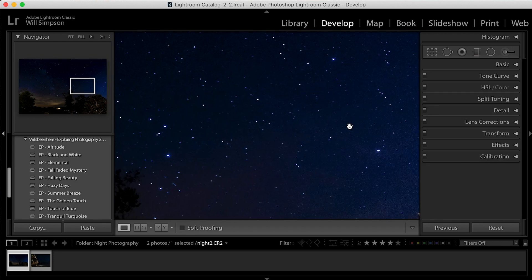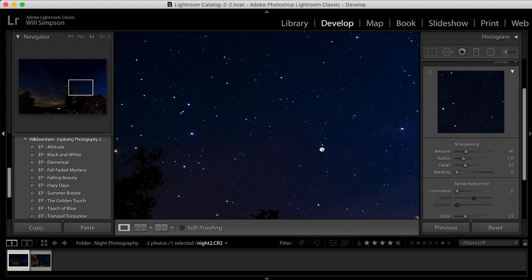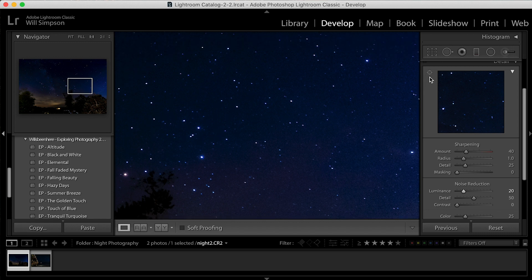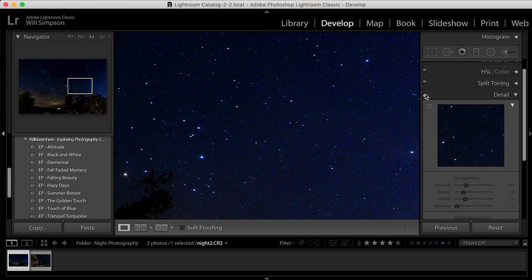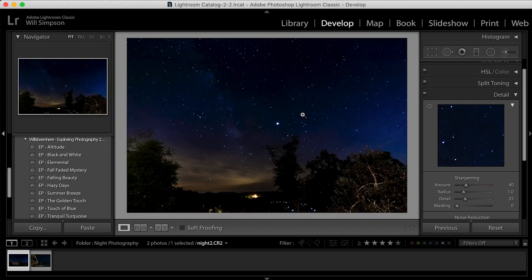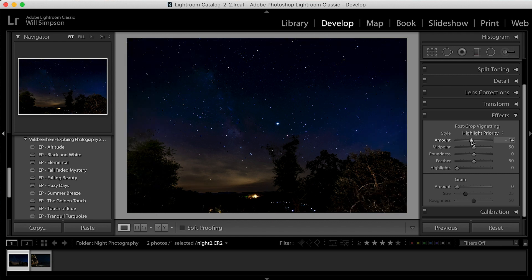Next step — we're going to try and eliminate some of the noise. Let's go into Detail. I'm not going to sharpen anything — I don't think that's needed — but we're going to remove some noise. Let's set Luminance to 20. You can see all that color noise before, and when we raise it to 20 it just cleans it up and purifies the image a little. Finally, we're going to add a little vignette to darken the edges and pull you into the image more.